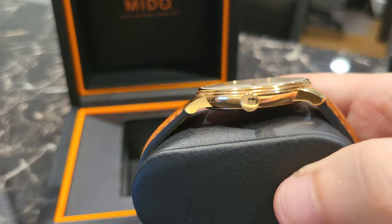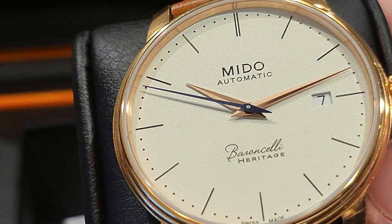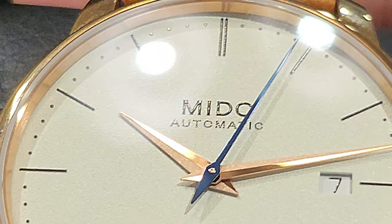It's seven millimeters thin — an extremely thin watch, so you can easily slip this under the cuff. You have a signed crown. Going back to the dial, it's not pure white — it's more of an off-white dial. The hands are very interesting. Half of the sword hand has a brushed effect while the other half is polished, so it plays with the light very nicely — great attention to detail.